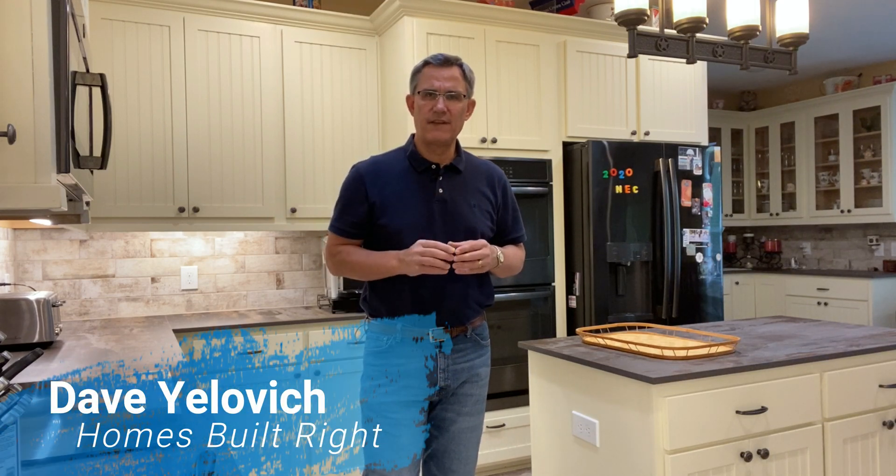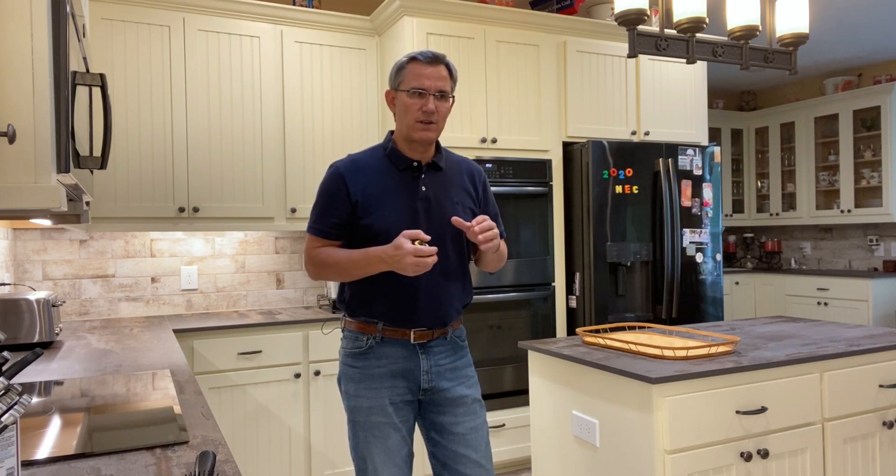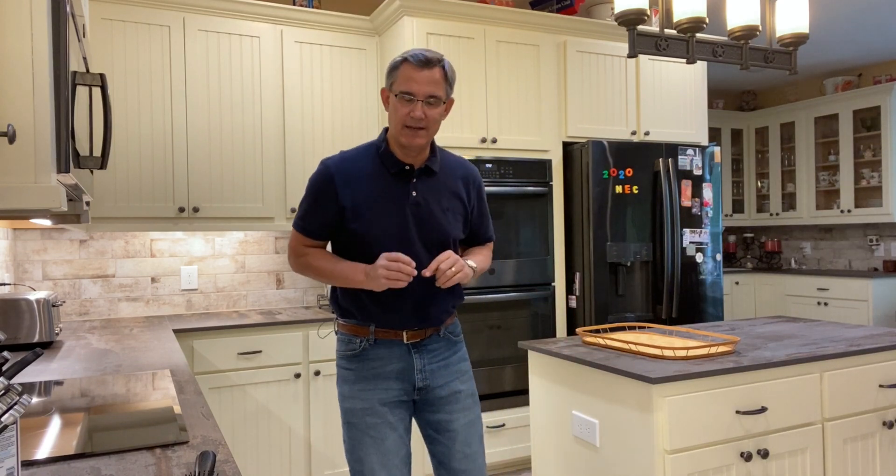Hi everybody, Dave Yelovic with Homes Built Right. In an earlier video I talked about kitchen islands and the 2020 National Electric Code and how many outlets you need on an island, but today I just want to cover quickly what are the basic rules for outlets on an island other than the number of outlets required.